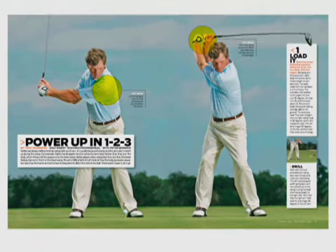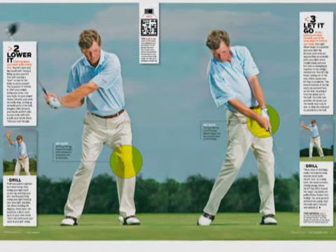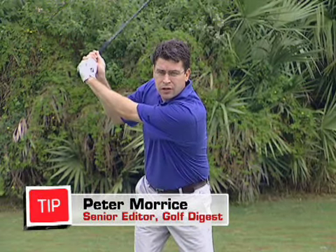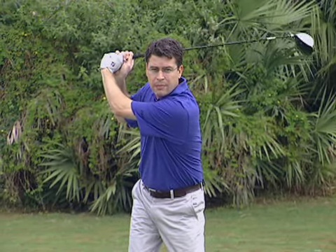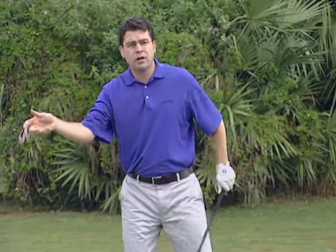In a recent article on Golf Digest, Todd Anderson tells us that the key to maximizing power is syncing up your arm swing to your body turn. What happens with a lot of amateur players is that they swing back and their body stops turning, but their arms keep swinging. Their arms collapse and their hands go behind their head. From there, their first move from the top has to be to throw the club away. The right arm starts straightening, the wrists start unhinging, and you lose a lot of power.